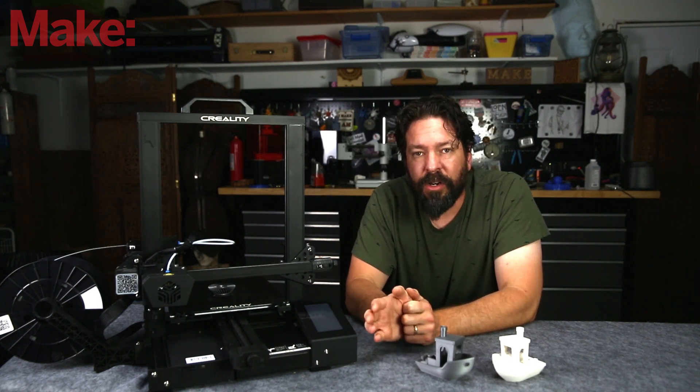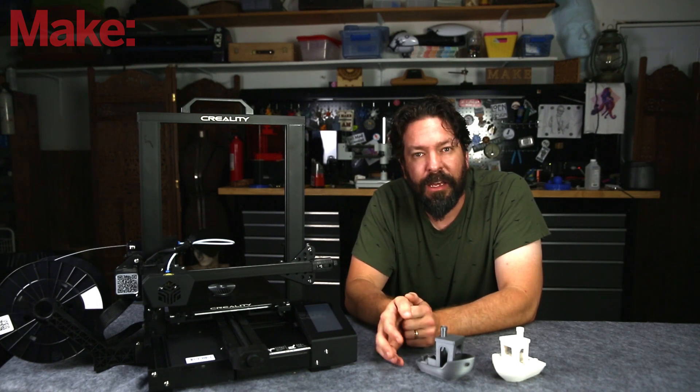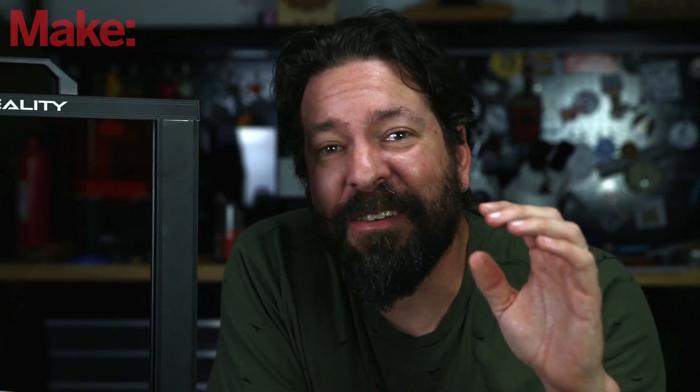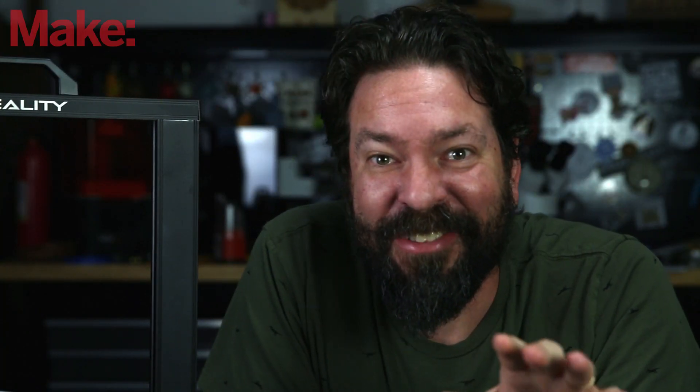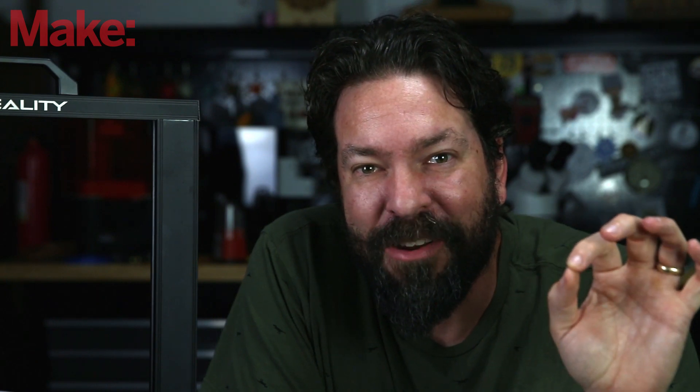Check out this printer on Kickstarter — links below. Once the Kickstarter is over, find it at Creality3dofficial.com. Thanks for joining us, I hope you enjoyed that. We have some really cool stuff that has just arrived in the shop and a new video coming soon. Be sure to subscribe to this channel and click that little bell so you get notified the next time we put out a video.